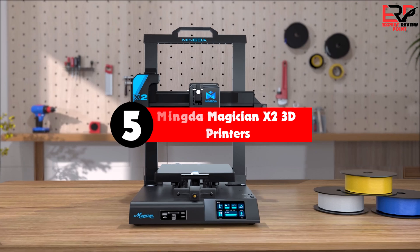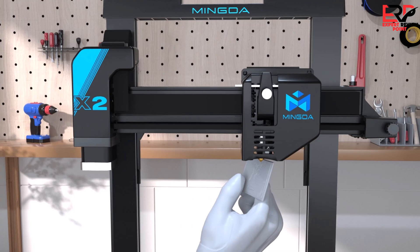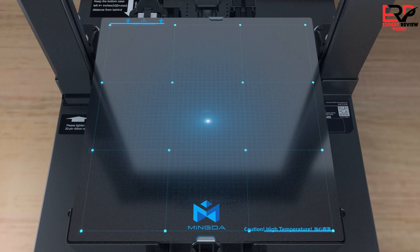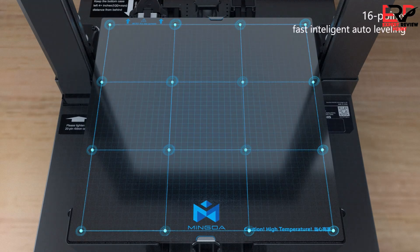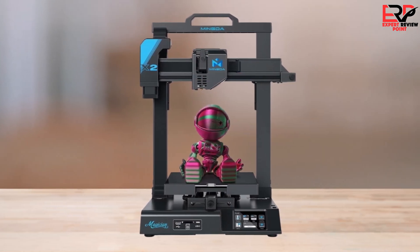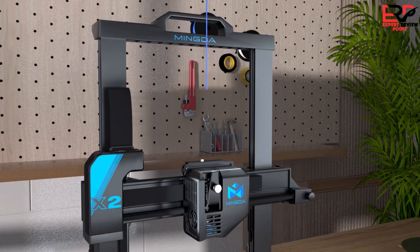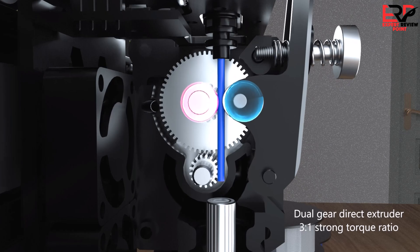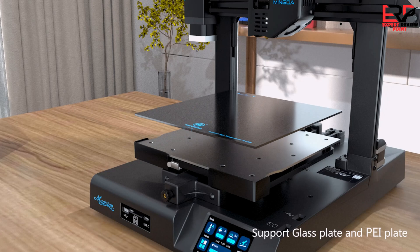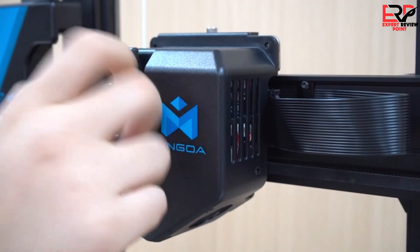The fifth product on our list is the Mingda Magician X2 3D printer. Hobbyists and novices need not spend a lot of money on a capable, feature-rich 3D printer. There's a lot out there that are affordable, including the Elegoo Mars 2 Pro, but the Mingda Magician X2 is a cheap 3D printer that straddles that line between performance and affordability. There are a lot of standout features here, particularly for beginners, such as 16-point auto-leveling, quick-swap extruder, and filament detection and removable PEI build platform.